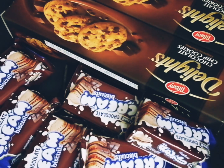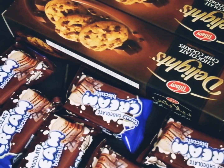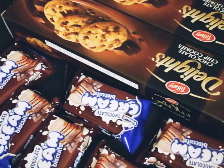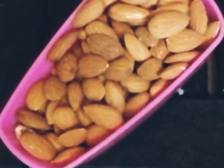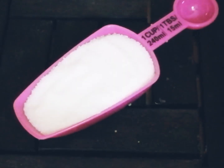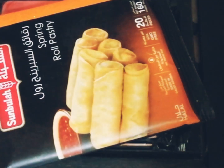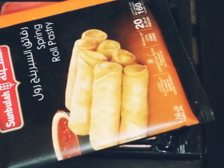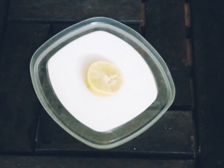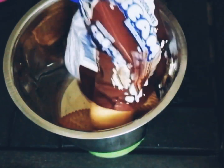Let's first check out the ingredients. Here I'm taking one packet of chocolate chip cookies and six packets of choco cream biscuits, half cup of almonds, half a cup of cashew nuts, one cup of sugar, half a cup of melted butter, a pinch of salt, two packets of spring roll sheets, and half a lemon.